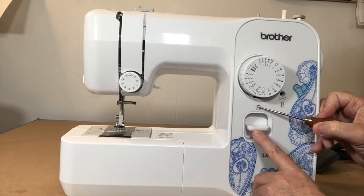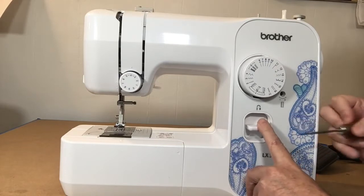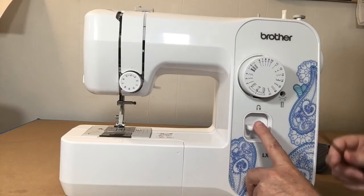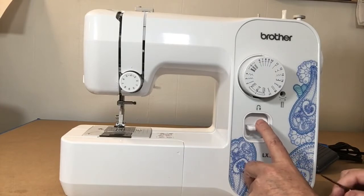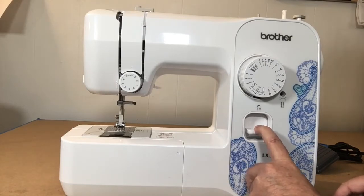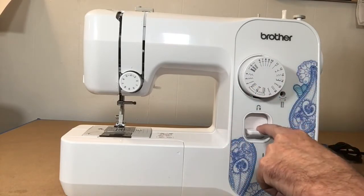There is a lever here — the little picture above it shows a U-turn with an arrow going back. This is what you press when you need to stitch backwards. You'll often hear people say 'start with a back stitch and end with a back stitch.' You stitch a couple of stitches, hold this button down to backstitch, then release and continue sewing your seam.